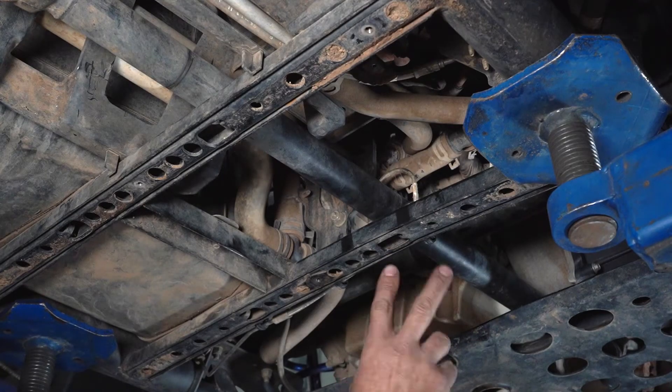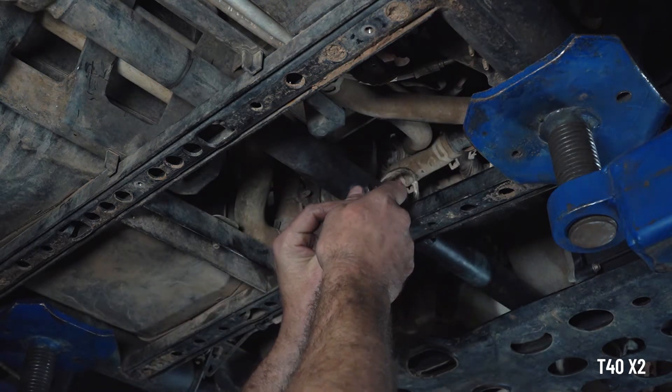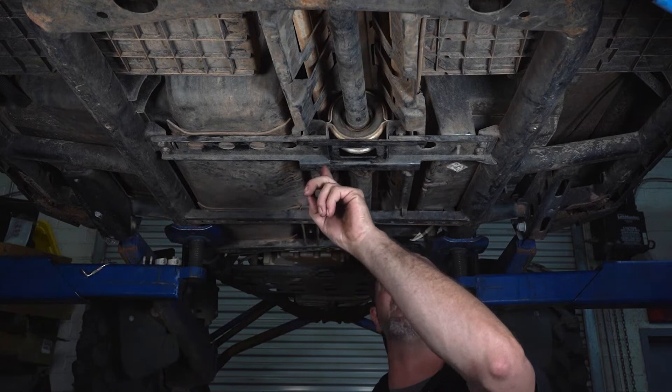We're going to move up the driveline a little bit and remove our two safety hoop bolts. Moving forward still yet, we're going to stop here at the carrier bearing and remove the two mounting bolts.